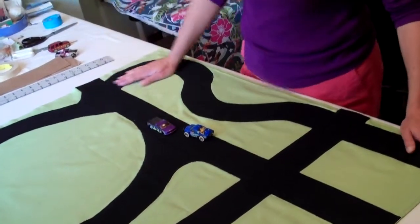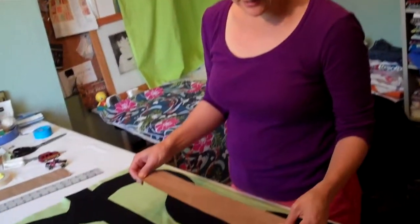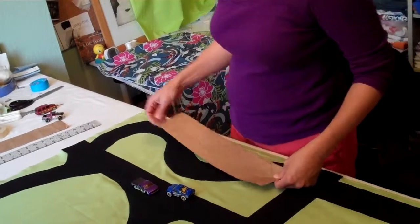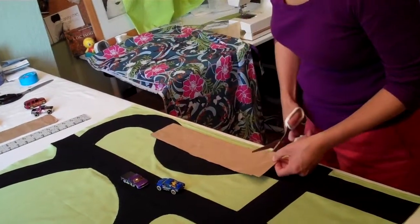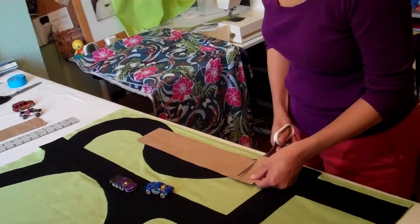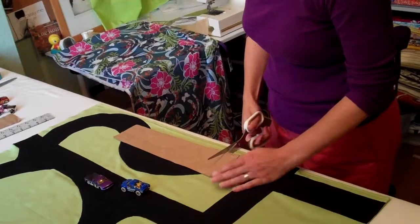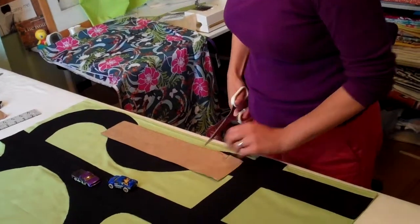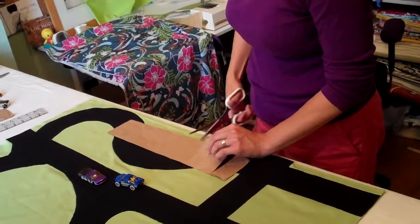Here's how you make a pattern for a curve — really simple. Took a piece of paper, three inches wide. Then, to make the curve, cut almost all the way to the edge of the paper but not through. I did it about one inch to one and a half inches apart.